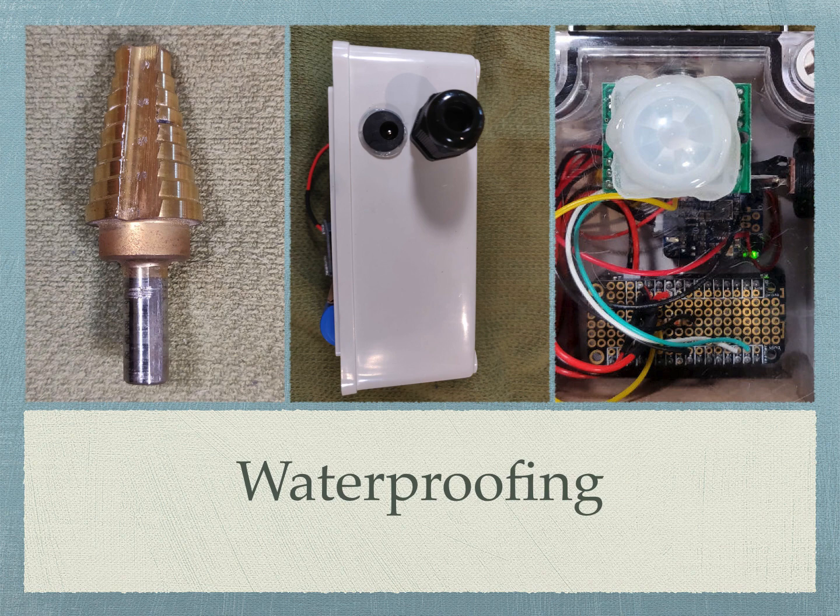Waterproofing a project like this isn't hard to do if you have a few simple tools and the right techniques. When you make holes in the box, it's essential that you seal them up again. The easiest and safest way to make the holes is with a step drill — that's the golden thing on the left. Sealing the holes can be done with a purpose-built fitting like the cable gland, or by careful application of sealants like silicone caulk and epoxy. DC jacks don't come with O-ring seals like cable glands, so use caulk to seal out water. Likewise, the PIR's dome is sealed to the lid of the box with epoxy to keep it from leaking. These methods work fine under normal atmospheric pressures — they won't hold back water pressure, so don't count on them for underwater projects.